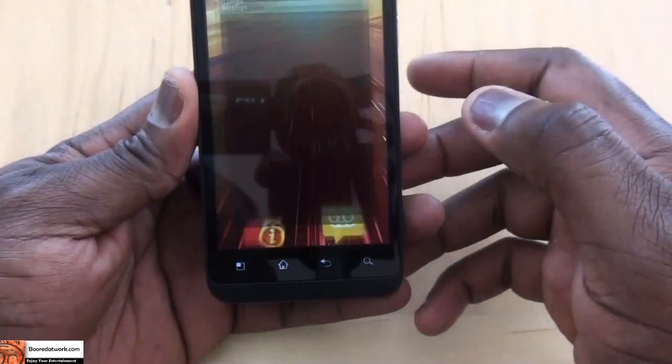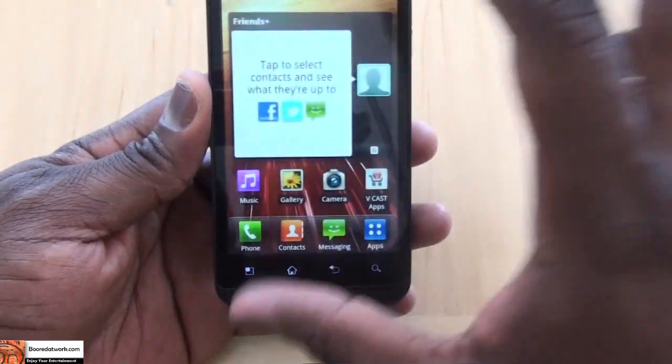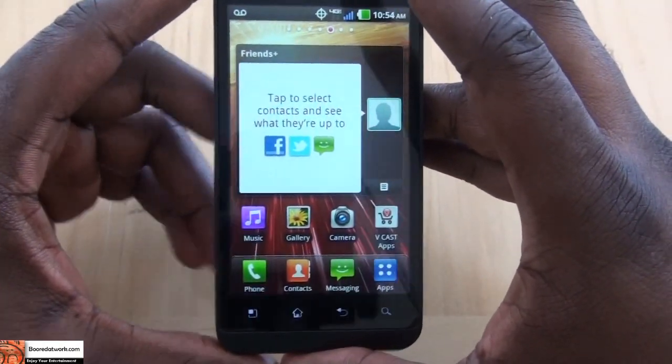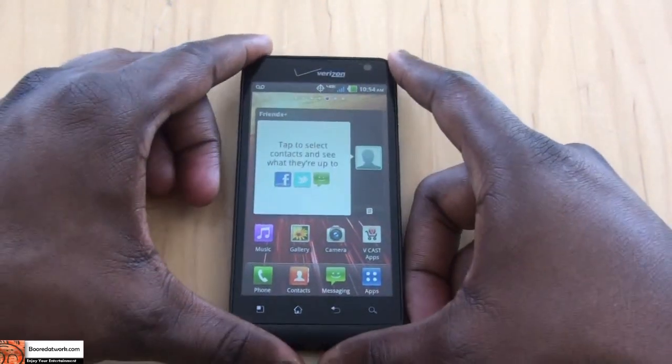Hit the menu button to jump in and check the Android version — this is running Android 2.2.2. It is powered by a 1GHz Snapdragon processor. So that's pretty much it for the LG Revolution 4G LTE device on the Verizon network.